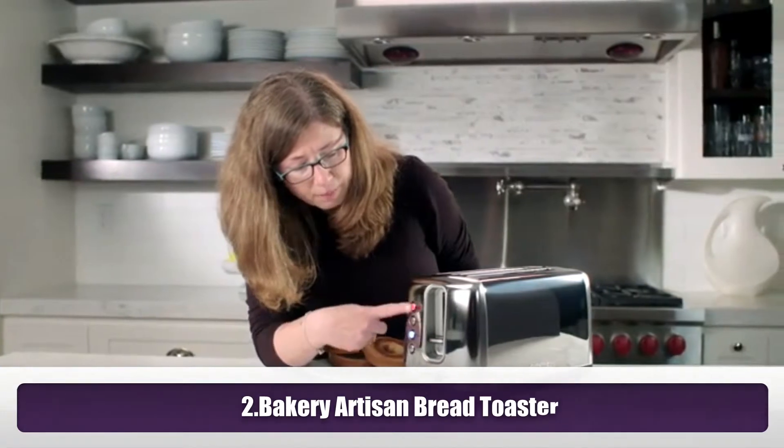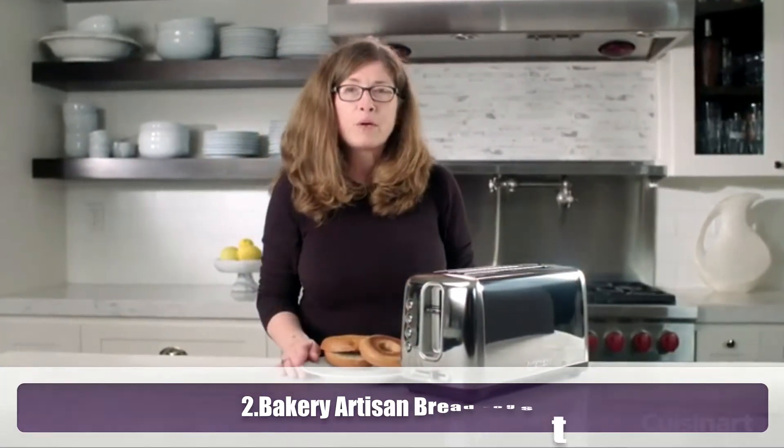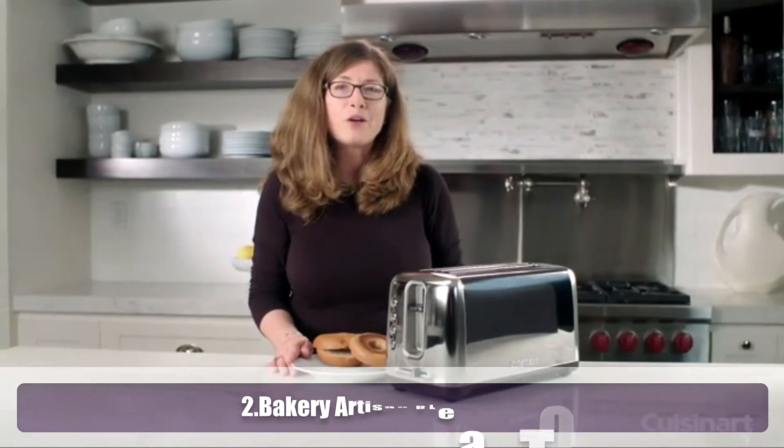Let's just hit cancel. And there you have it — the Cuisinart Artisan Bakery Toaster.